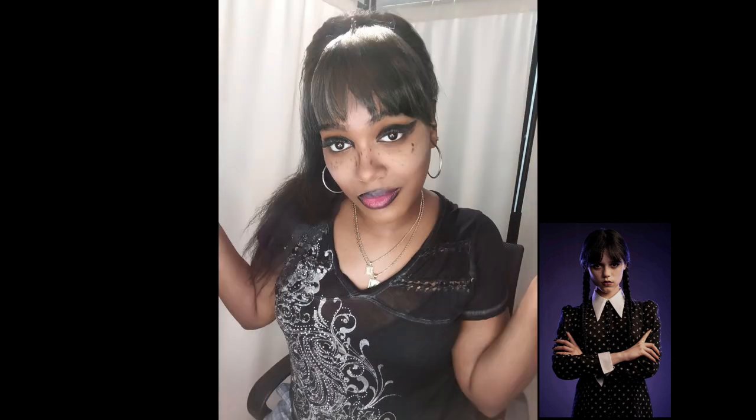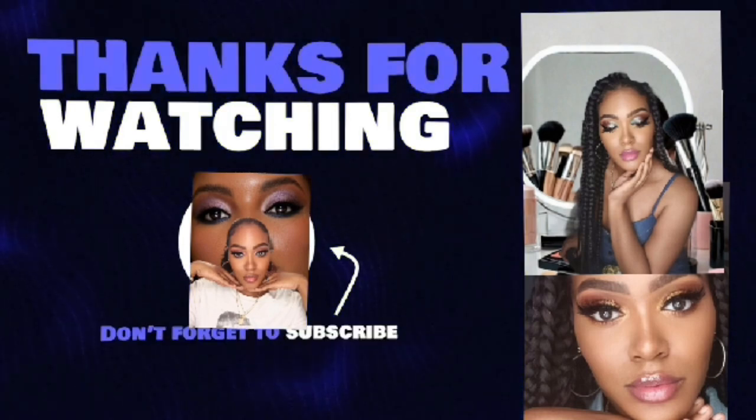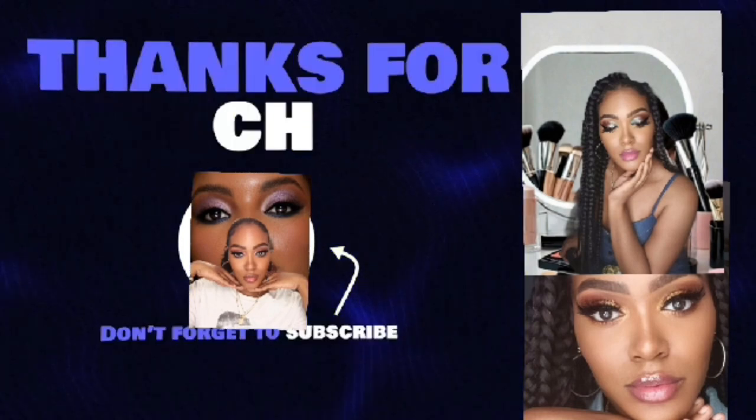This is the finished look, you guys. I just want to show you guys once again — here you go. I just used some clipping bangs and that's it. I hope you guys enjoyed. Please don't forget to like, share, and subscribe, and I will see you guys in my next video — bye!